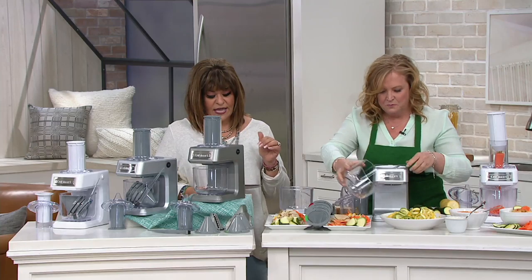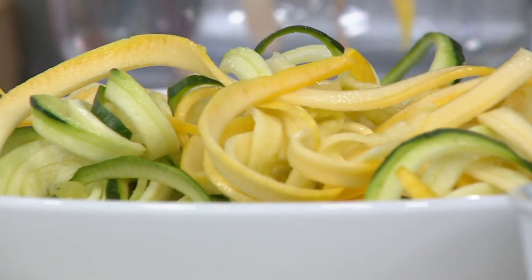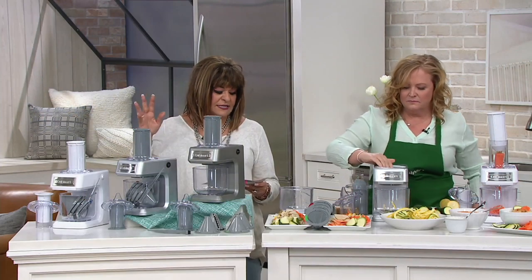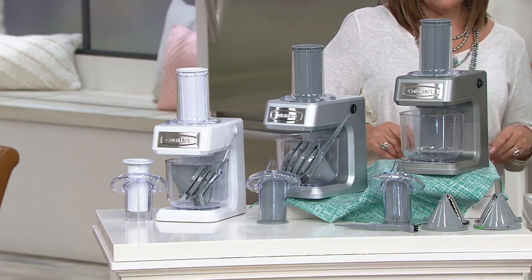And you get everything: the base, the five-cup work bowl, the cleaning brush, the four cutting combs, the cutting cone holder, straight-feed tube and pusher, the angled one, and the recipes. In a nutshell, it'll do eight different cuts of food for you. And you get it all. Alright, we're going to open our testimonial line.